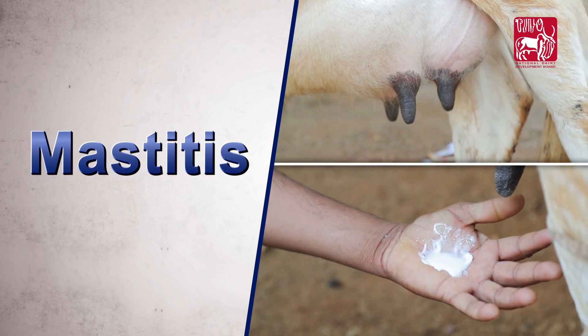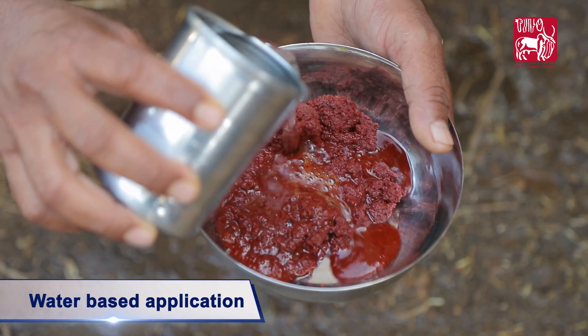Mastitis. Water-based application for Mastitis.